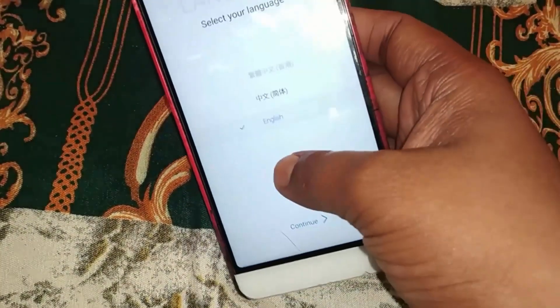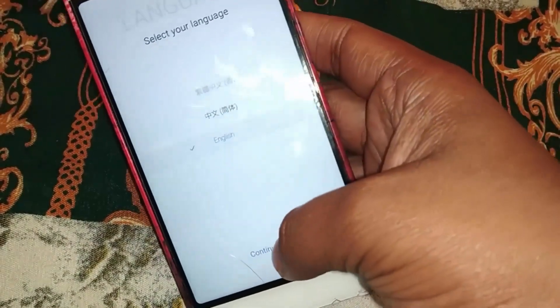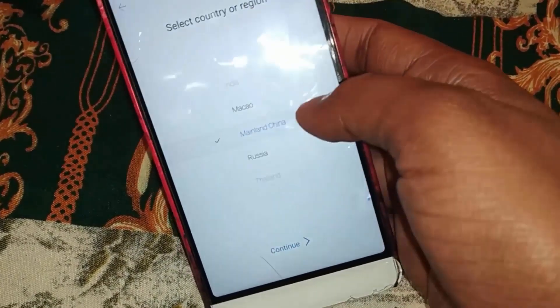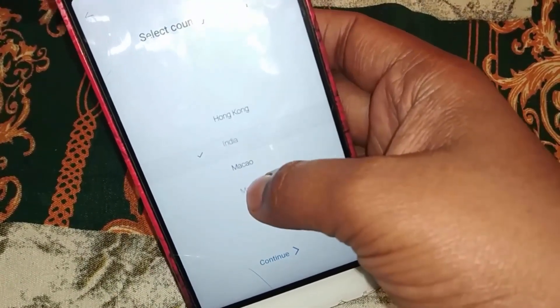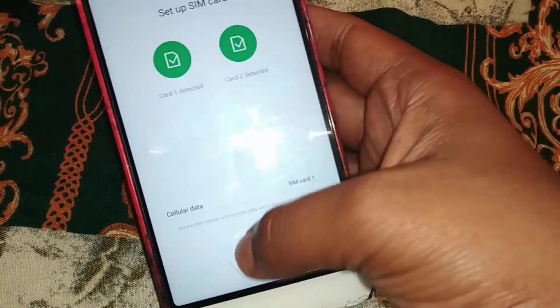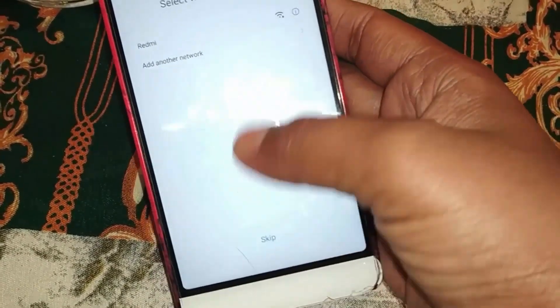As you can see, the device has now booted. Select English language and your region — either mainland China or India. Continue, then agree and continue.